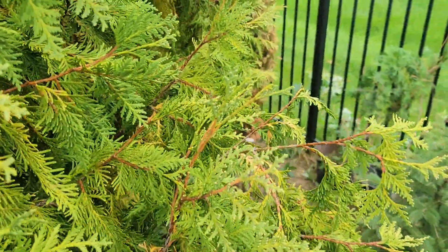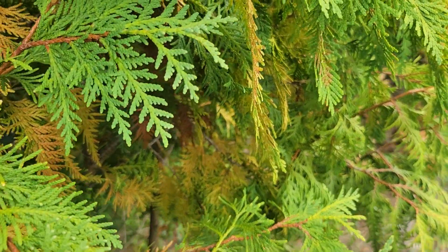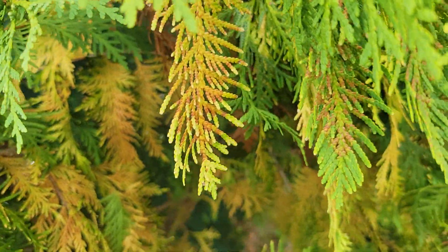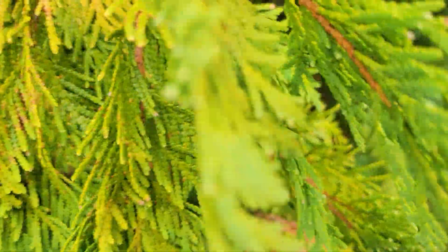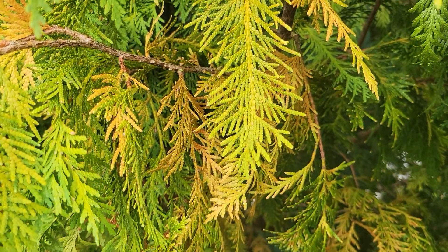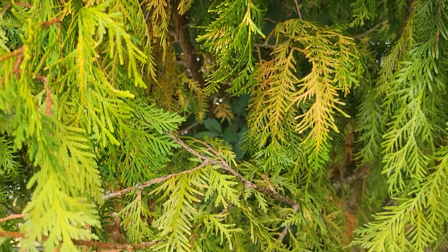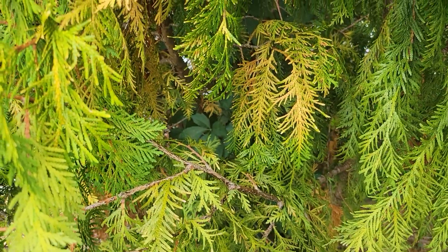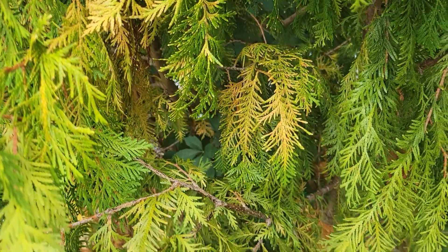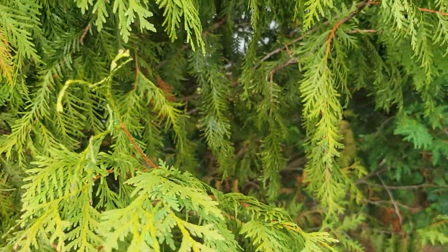My theory is this is due to Armillaria root rot, and this has been a bigger problem on the Emerald Green Arborvitaes, but this is the first time I've seen it really affect the Thuja occidentalis nigra. It was an exceptionally dry, hot summer for a while there. I didn't put too much supplemental water on these trees, so they were drought stressed, and that may have given the fungus a chance to do what it was going to do eventually anyway.